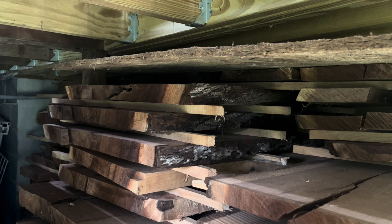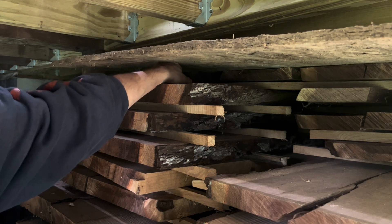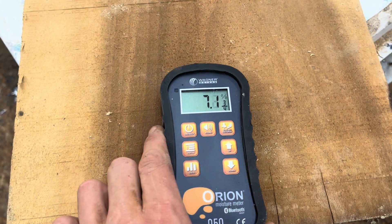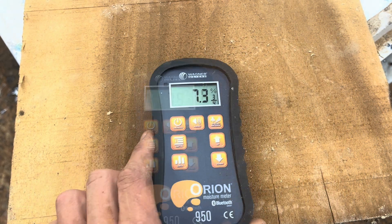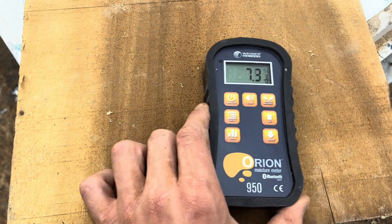The hold button is also great — it allows me to slide the meter in between stickers on a stack of lumber and hold the reading on the screen so I can slide the meter out and read what it says. As a general rule of thumb, I like for the wood I use to be between six and eight percent for all of my projects. This is a piece of poplar that I cut about a year ago and you can see how low it already is.